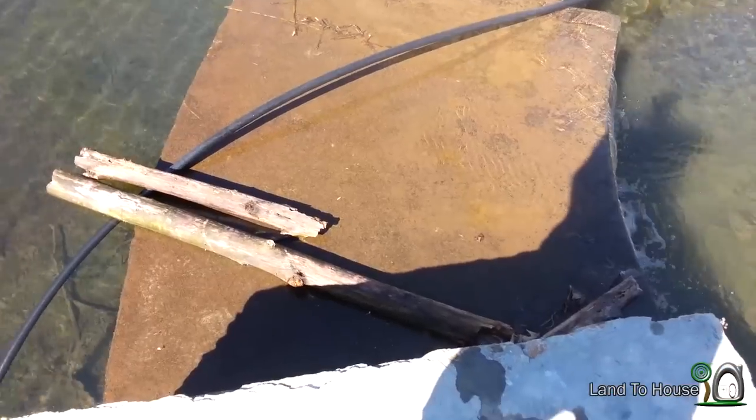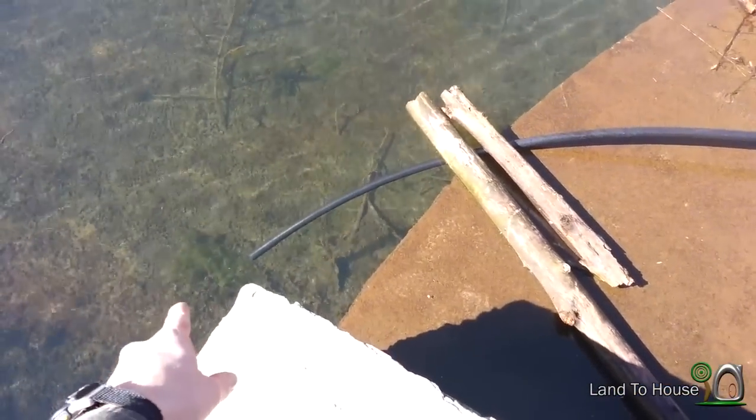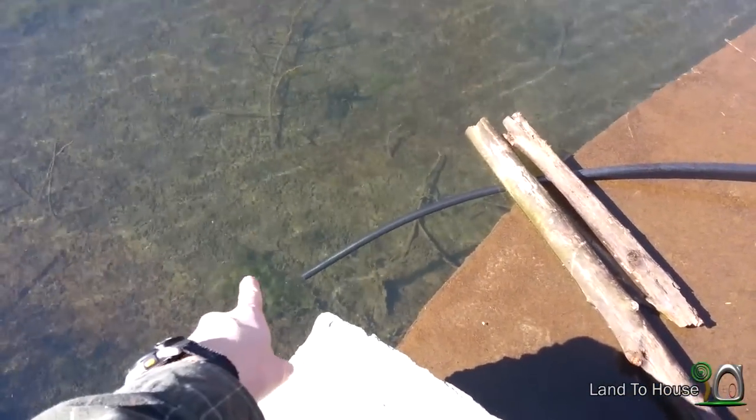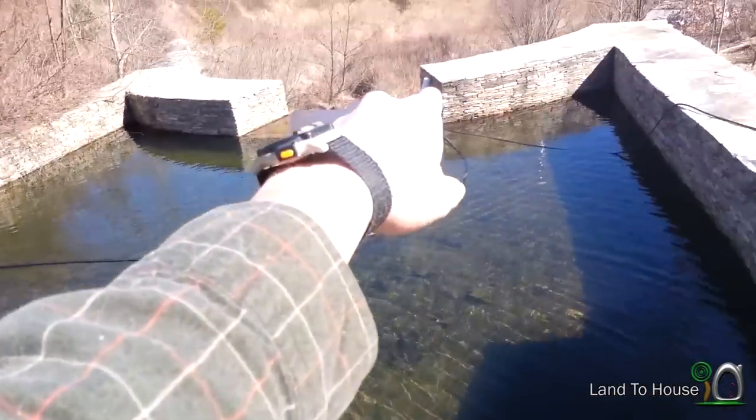Let's get started. Because this rock slab is so flat, I'm having to use the siphoning effect, so water's going to be pumped from up here over the slab and then to the pump.